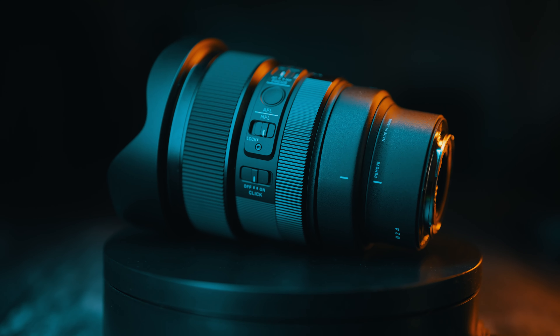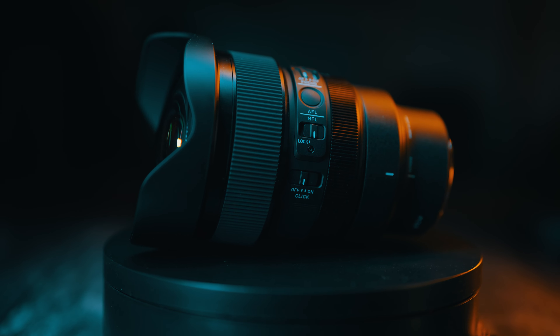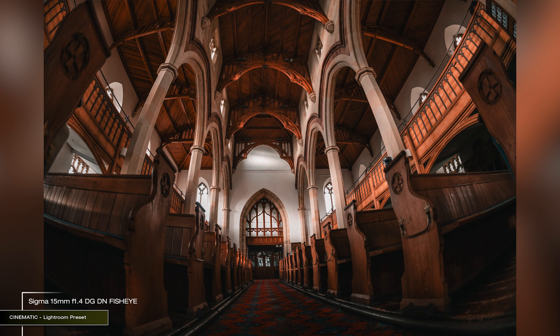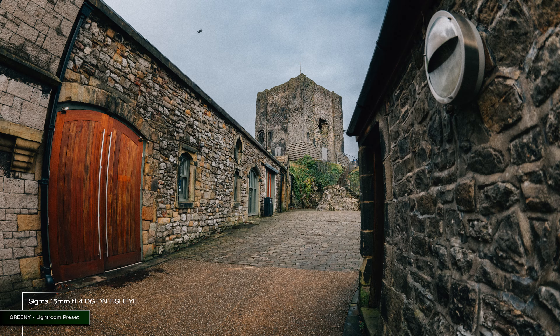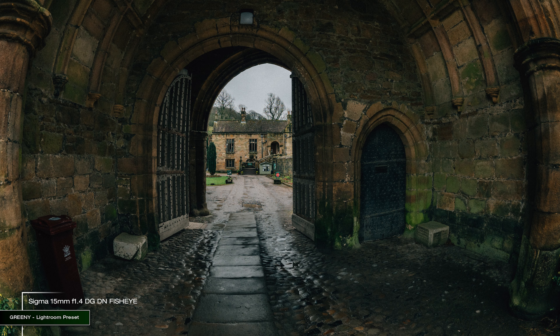The 15mm f1.4 DGDN diagonal fisheye is an extreme wide field of view lens. Normally a fisheye lens creates a circular image in the middle of a frame, but this is a diagonal fisheye — the image fills the entire frame, but you will still get a severe level of fisheye distortion visible, the bulging. This is a look that is unusual and maybe not suitable for every type of photography.